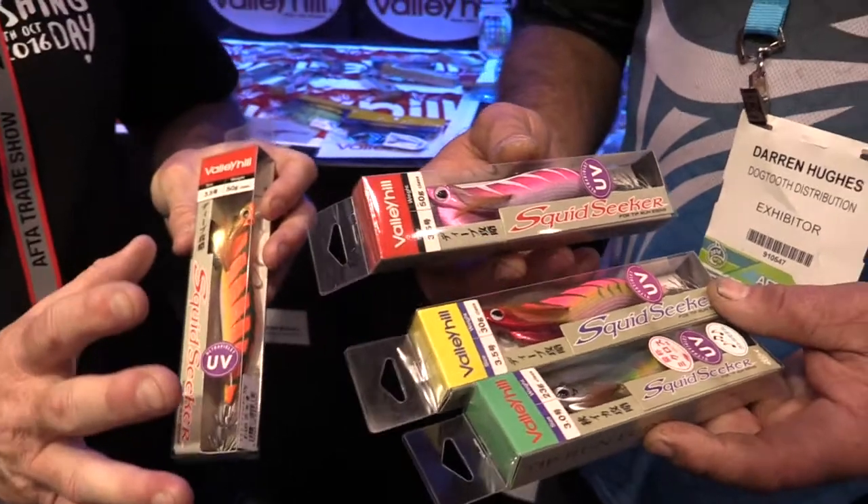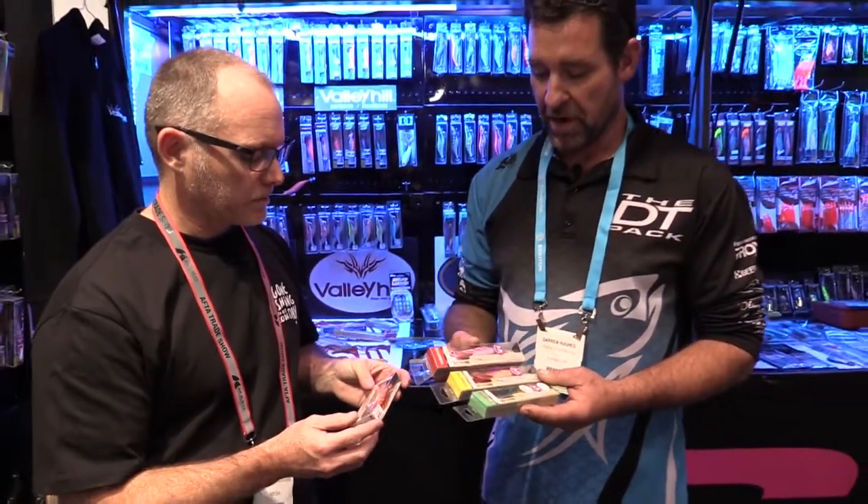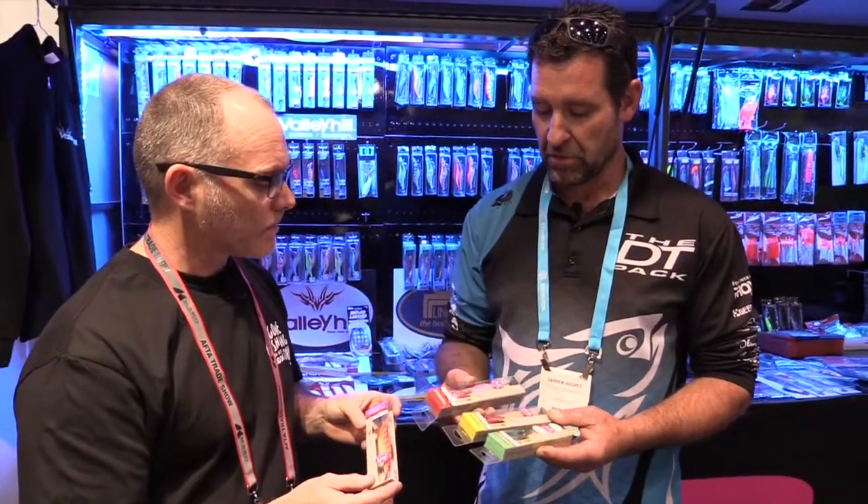So how many sizes do we have available? They come in 23 gram, 30 gram, 35, and the 50 gram. So all weights are there, and also two different sizes in length.